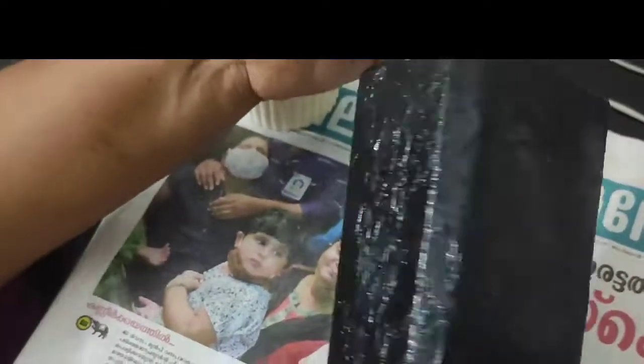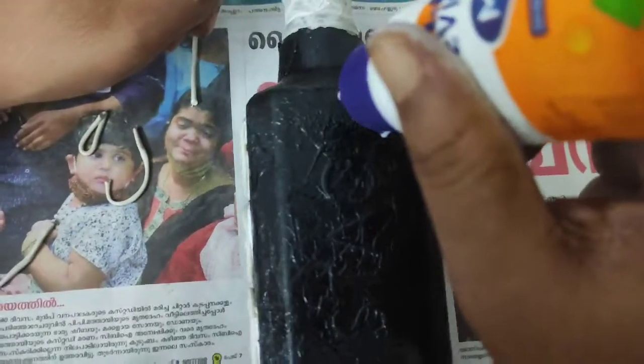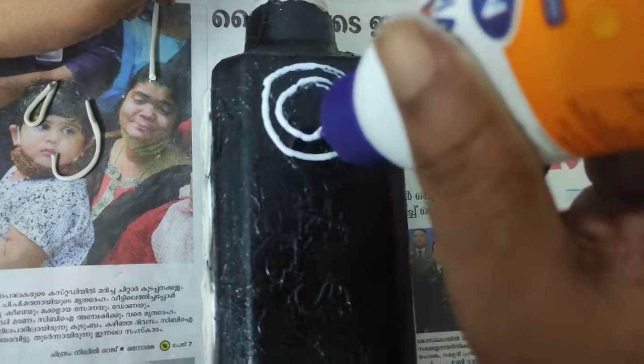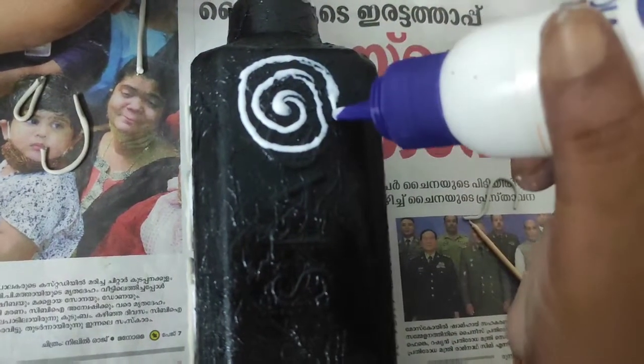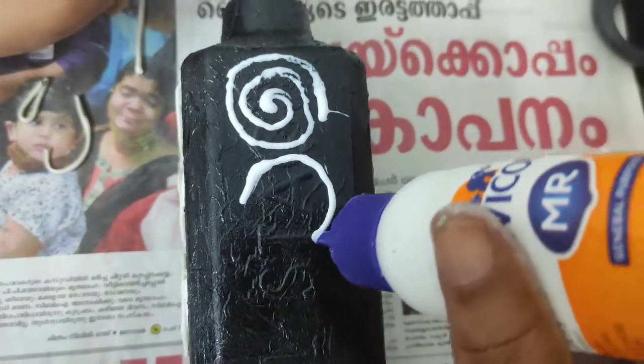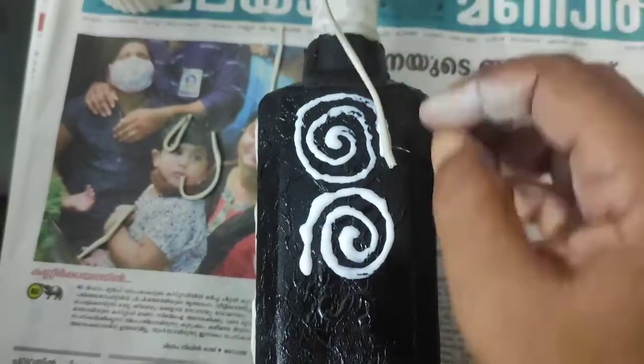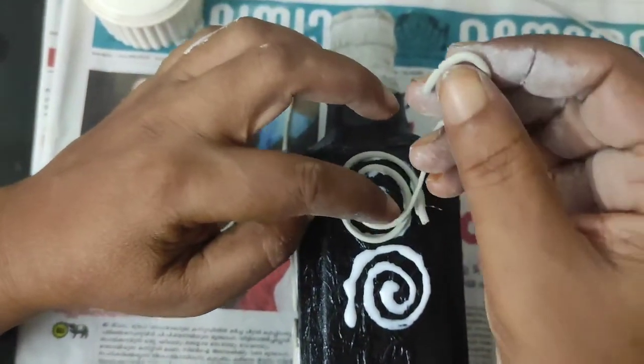We will put a little glue on the bottom of the bottle. We will apply it in a round shape on the first bottle, covering it with full glue.